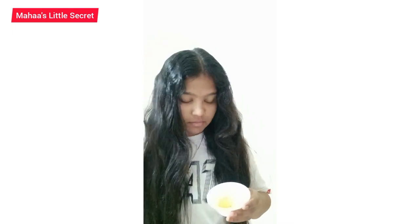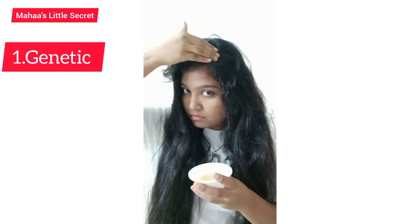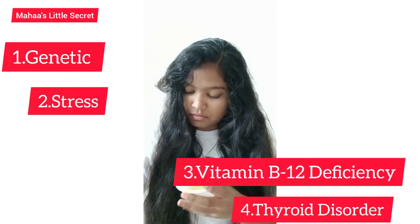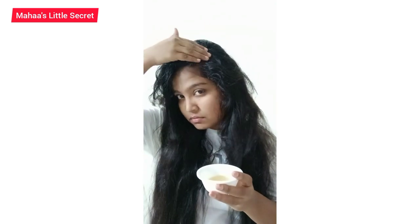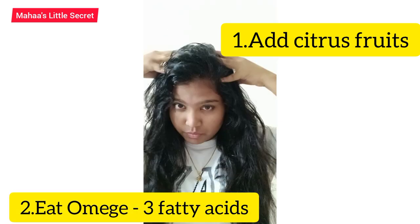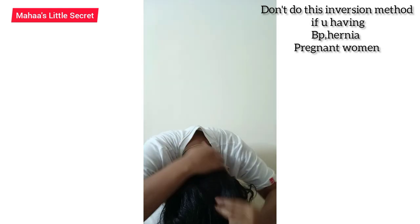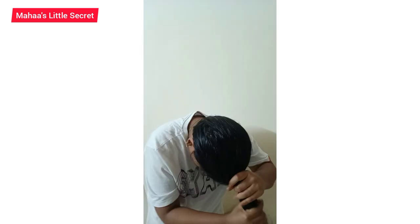If you have a white hair problem, you can use this oil. If you use it regularly, you can use it for black hair. You can use it as a chemical-free product. As a black hair and white hair problem solution, if you want to eat citrus food, you will be able to benefit. When you massage your hair, it helps with blood circulation, and you will be able to reduce hair fall problems.